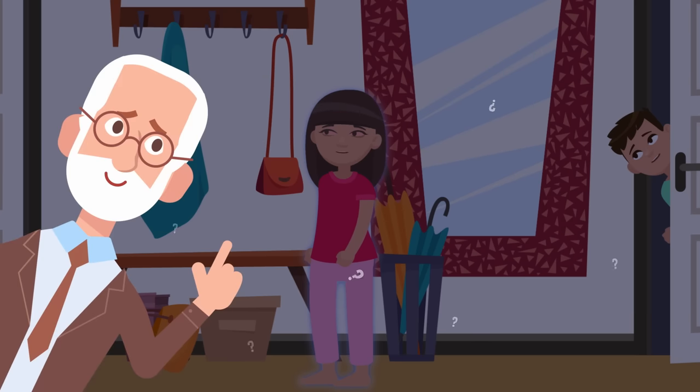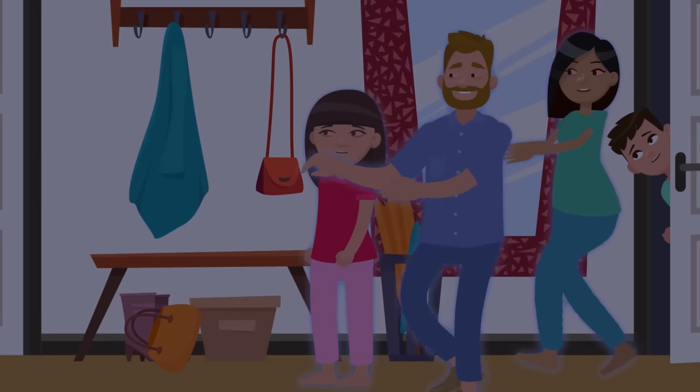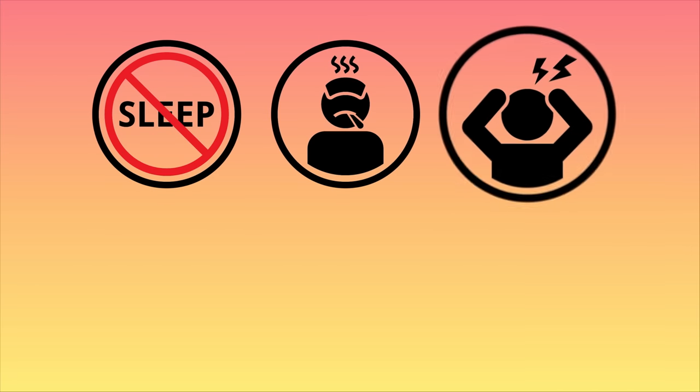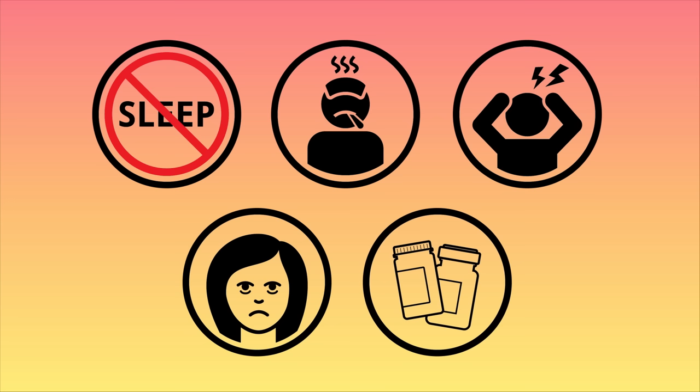Sleep experts aren't exactly sure why we sleepwalk, but they do know that it can run in your family and be passed down to you by your parents. Lack of sleep, fever, stress, excessive tiredness, and even some medications are other possible triggers that can cause you to sleepwalk.